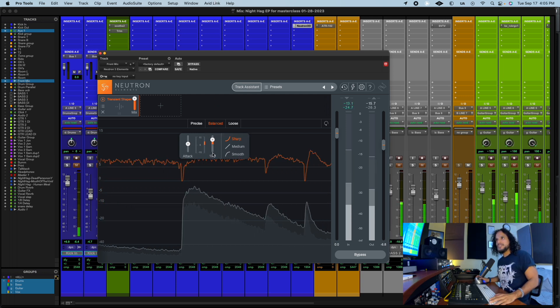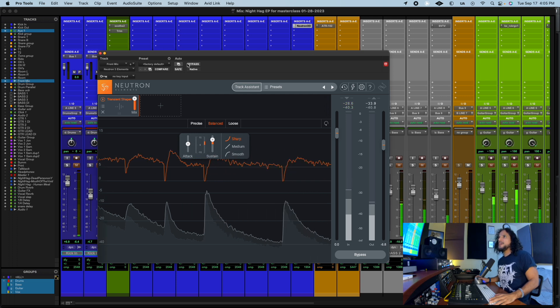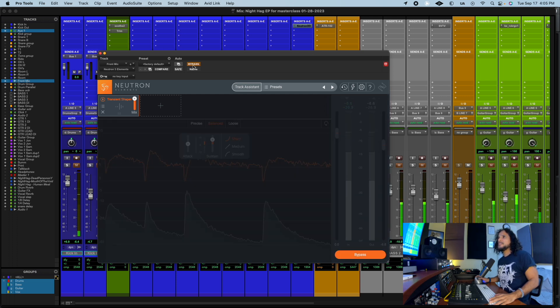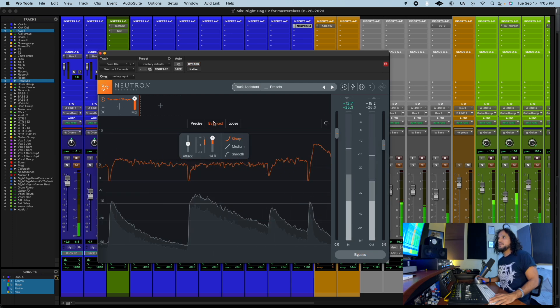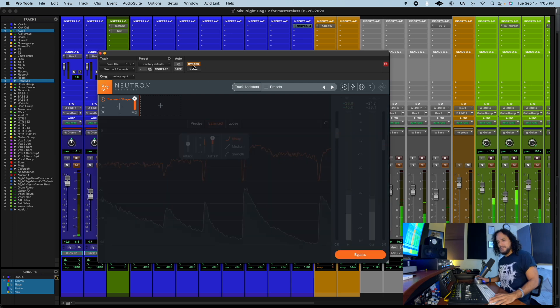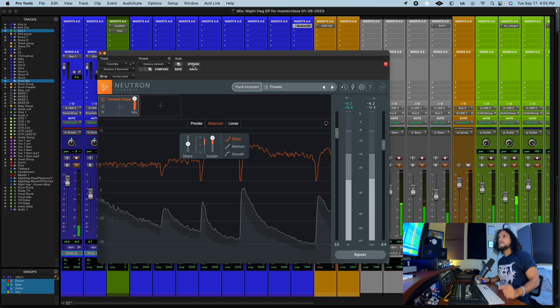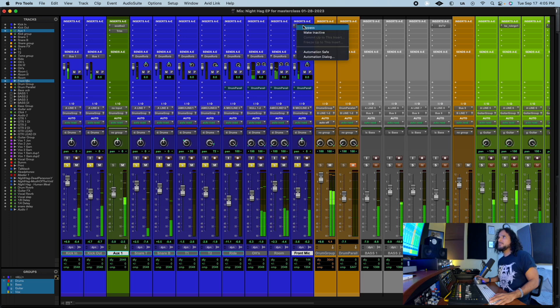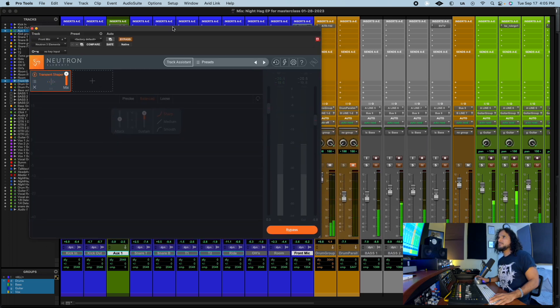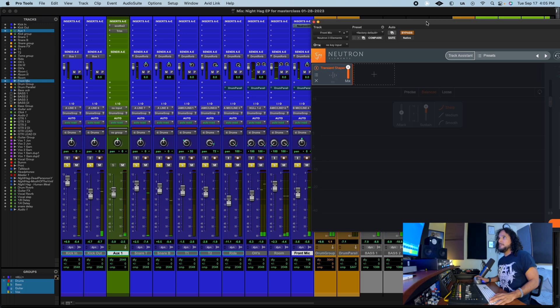Let's see — there's too much there, let's bypass. Let's balance this with the whole thing. Check this out — this is without, then bypass — with.